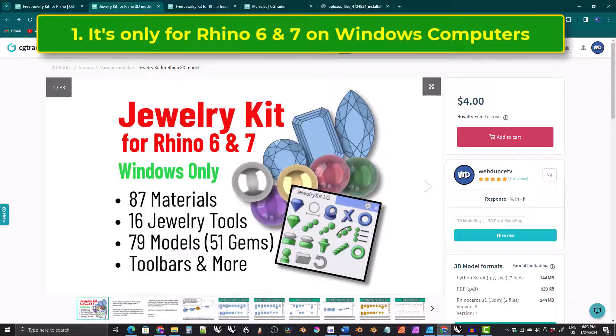This kit was developed on a Windows computer in Rhino 6 and Rhino 7, so it should be considered a Windows-only kit for Rhino 6 and Rhino 7. If you have a Macintosh or some other version of Rhino, please do not buy the paid version of the kit.